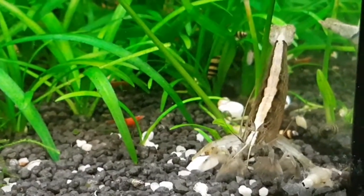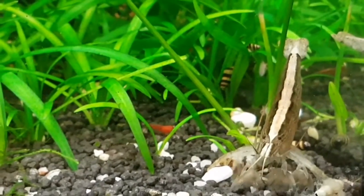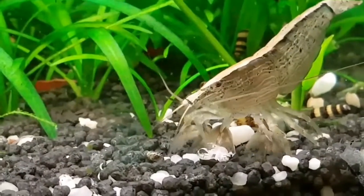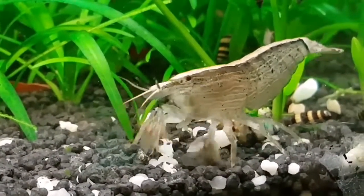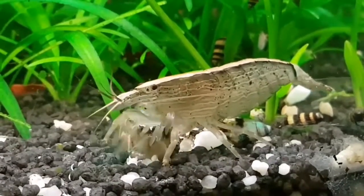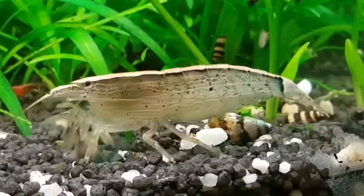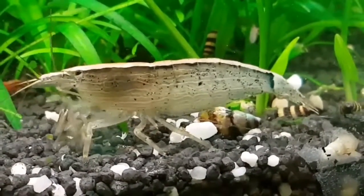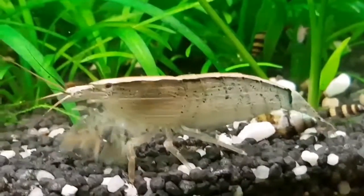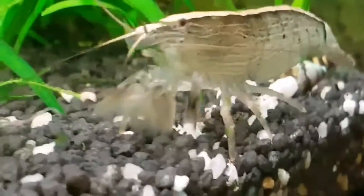When you're buying them it's a good idea to check that they have all their legs, antennae, and eyes to make sure it's a healthy shrimp you're getting. They're totally peaceful — they'll not bother any other tank mates — but you need to make sure you don't keep them with any aggressive fish or creatures, as they don't have claws or any other defence against attacks. They're really interesting to watch, relatively undemanding, and a great addition to a community tank, and I would highly recommend them.